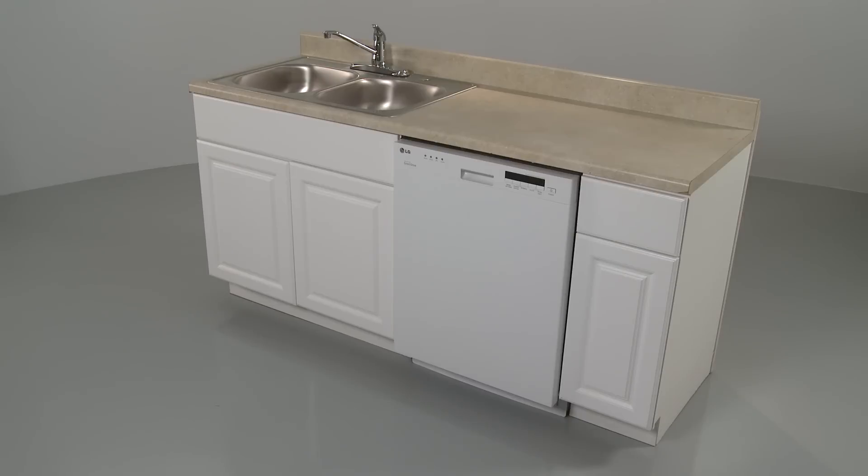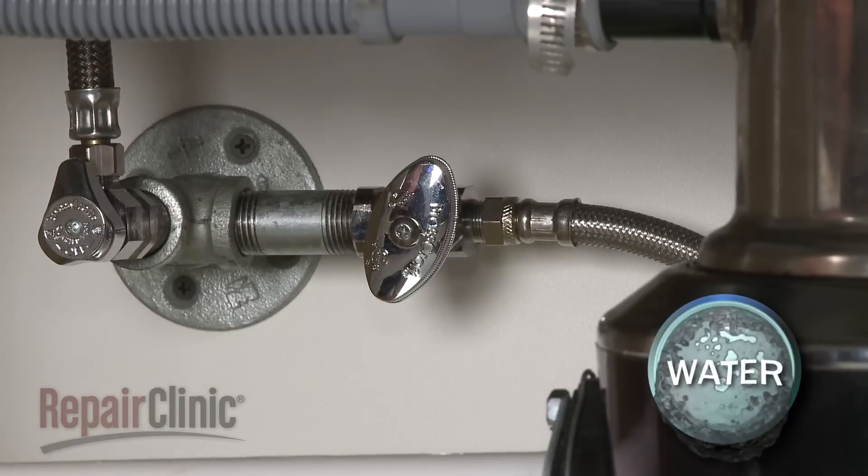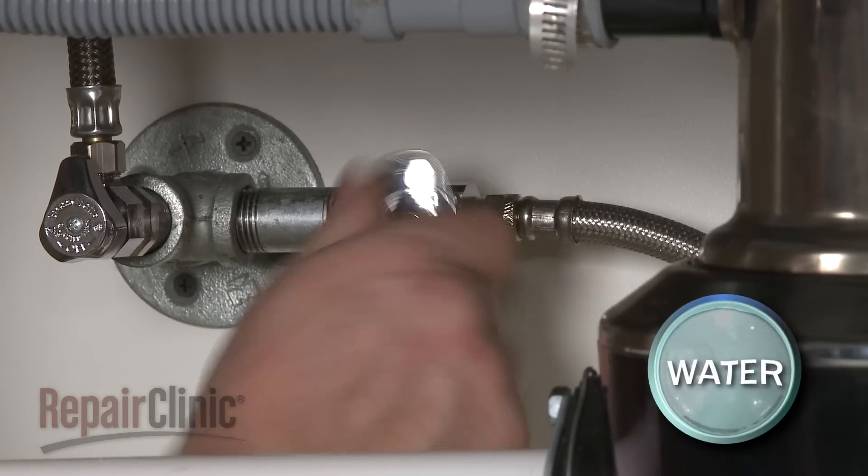To replace the door hinge spring, you will need to uninstall the dishwasher first. To do this, turn off the power to your dishwasher and shut off the water supply valve.